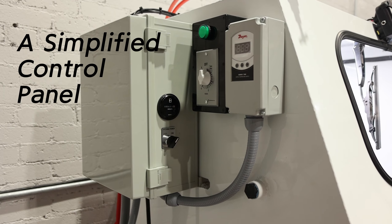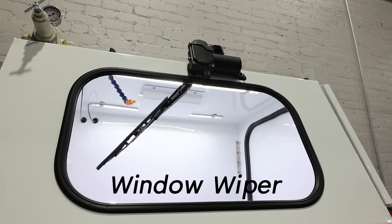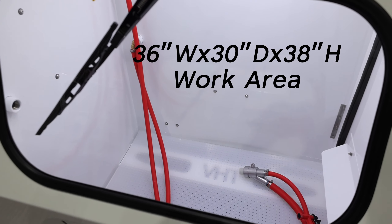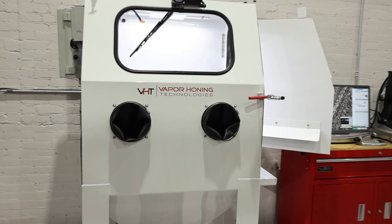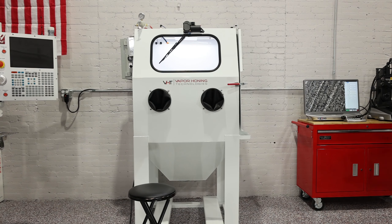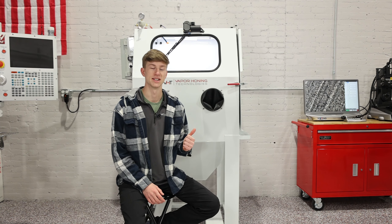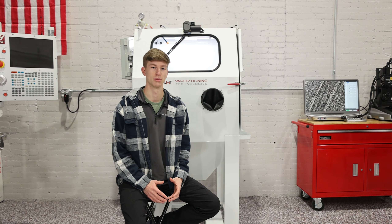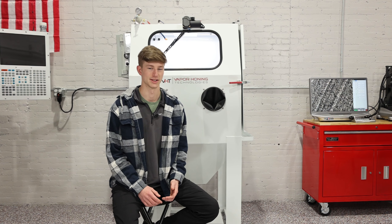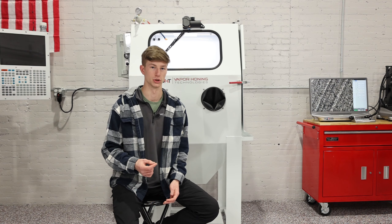Behind me is the VH-1000, a true industrial wet blaster from Vapor Honing Technologies. If you are unfamiliar with what a vapor honing machine is, it is the pinnacle of surface treatment equipment, as it allows you to clean, prep, finish, and tailor the surface of your part to the surface roughness requirements that you need.